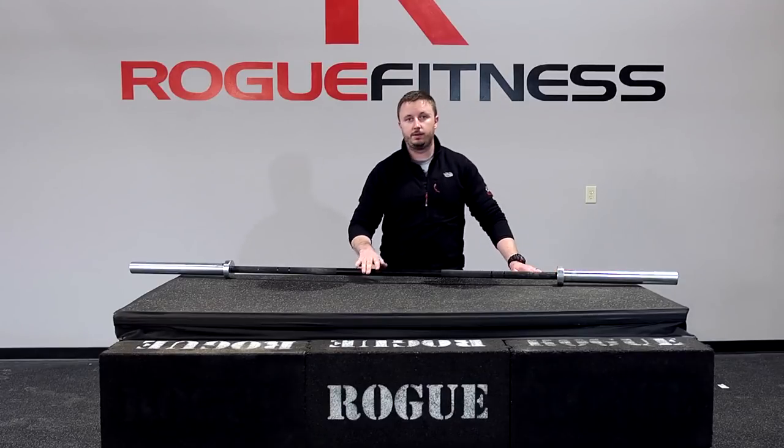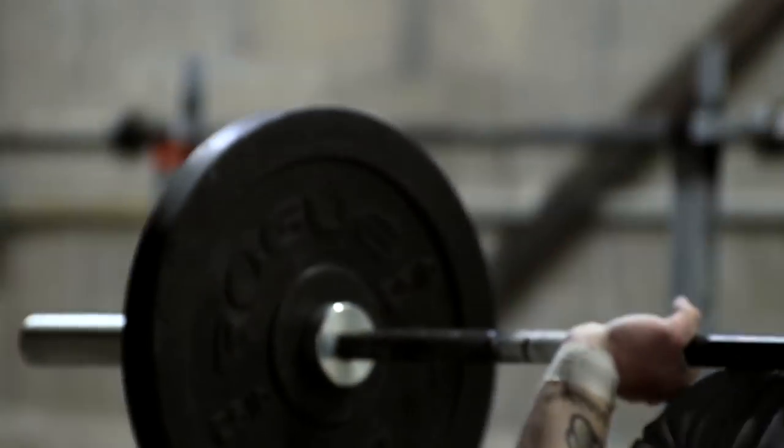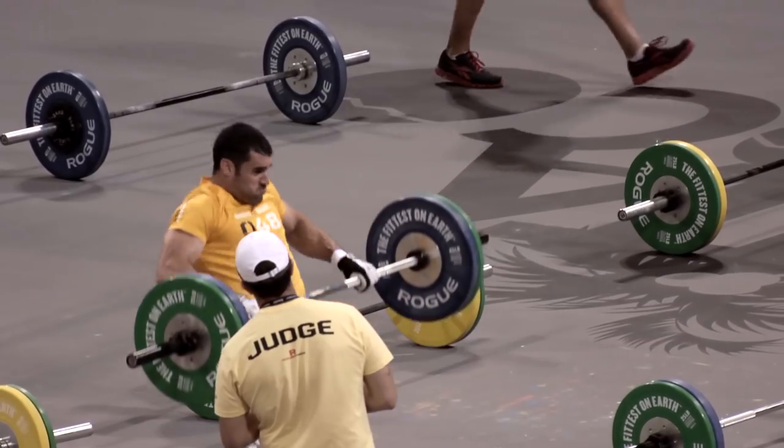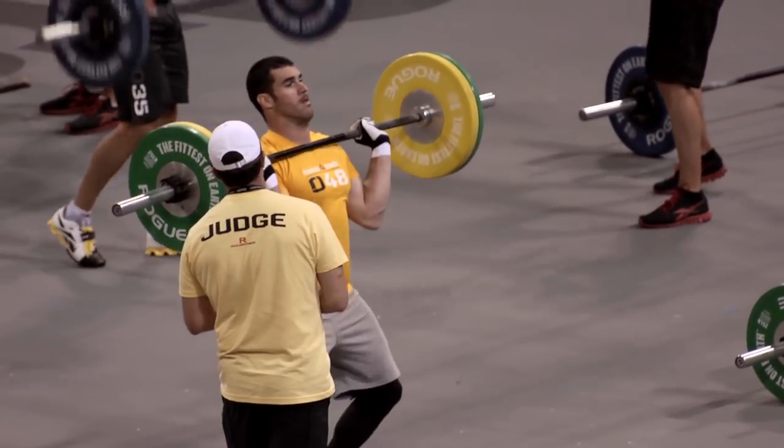The other really nice feature of the Rogue Bar is the fact that it's black zinc. Most bars that are out there right now are bright zinc, which appears silver. So this bar, to start out, the whole thing was bright zinc, and now we're putting an extra step on it and putting black zinc on top of that.